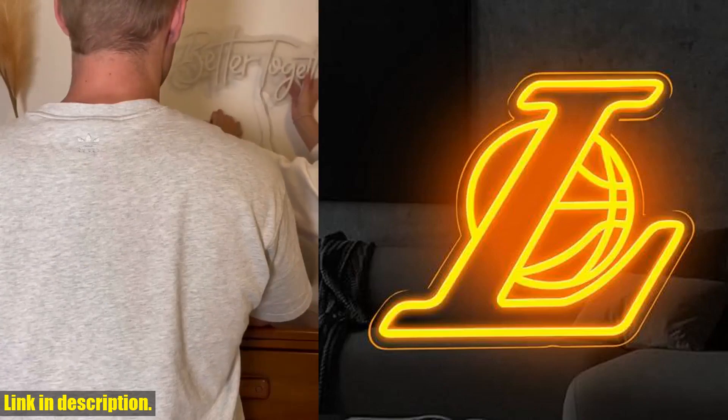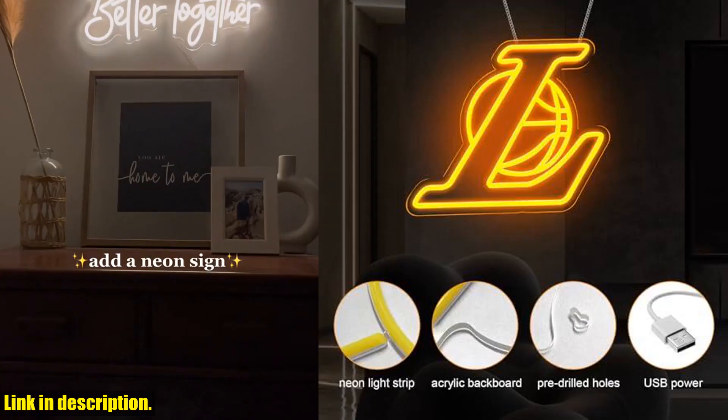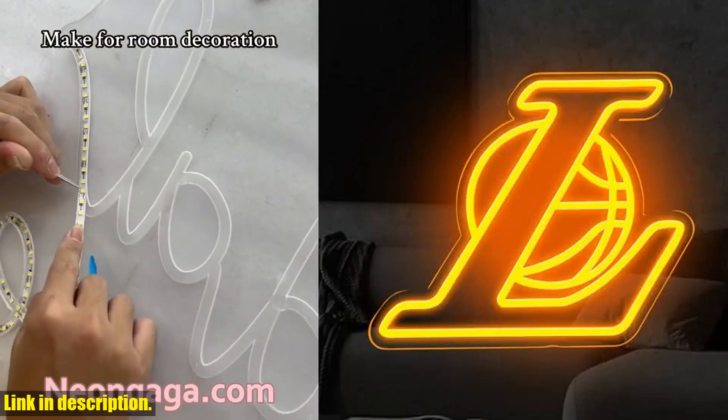Not only does this neon sign look amazing, but it's also a great way to show off your love for the Lakers or Kobe. It's perfect for adding a pop of color to any space, and it's a must-have for any party or special occasion.